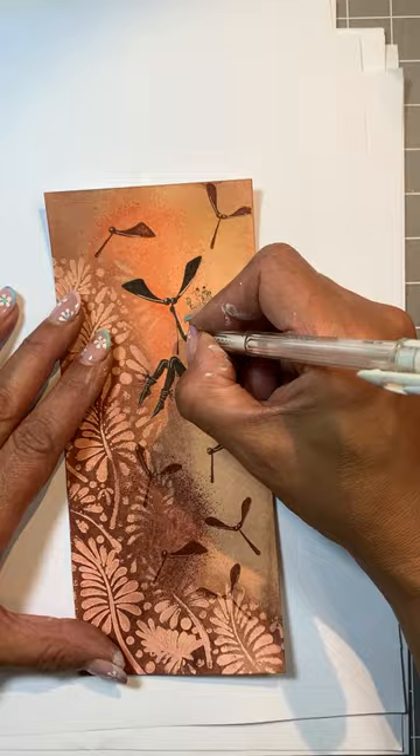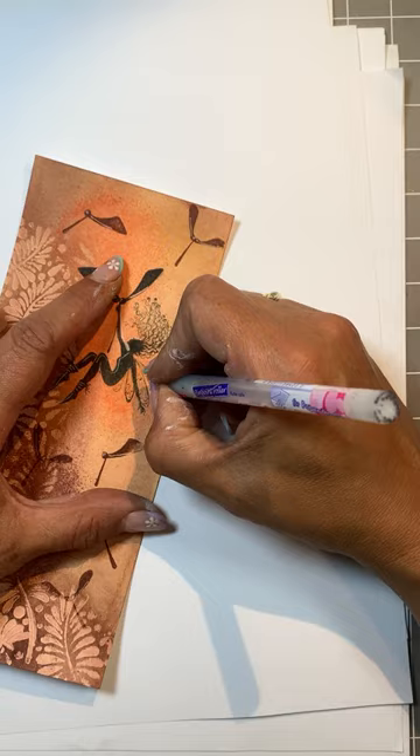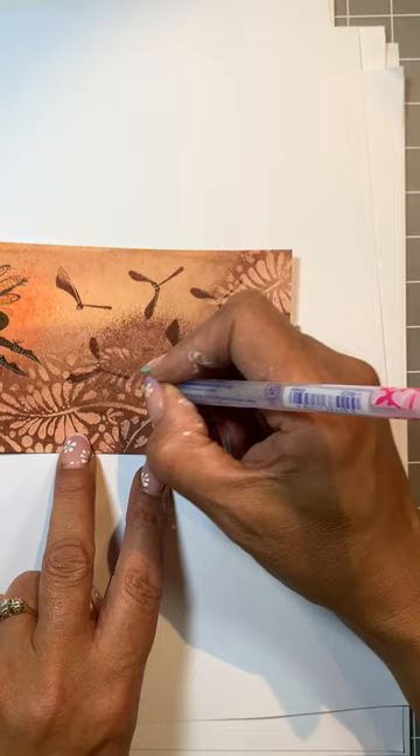I am going to finish her off by using some Glamour Flakes. I am going to add these using the Quickie glue pen. So a little detail on her wings. And then we can use a couple of the shapes through the stencil to add some more shine, just a couple here and there.